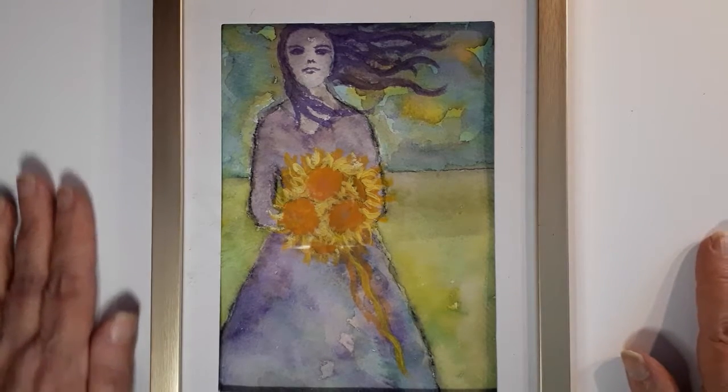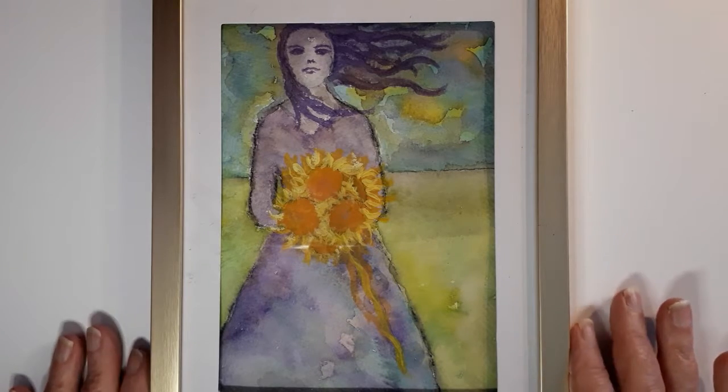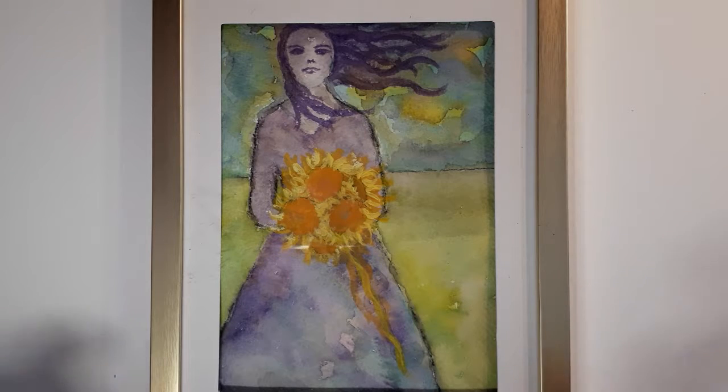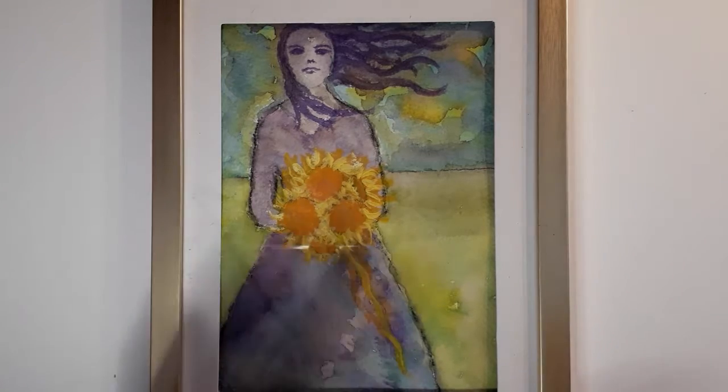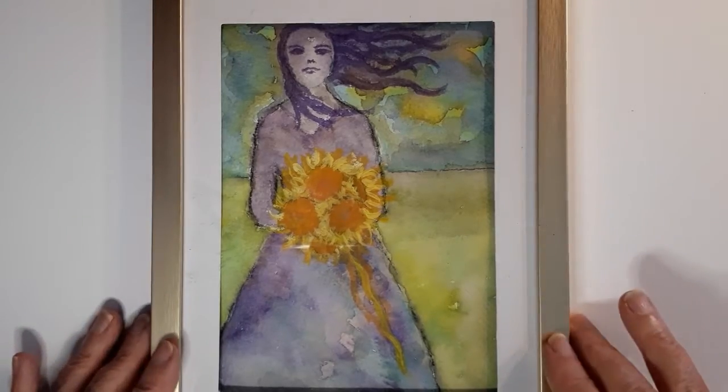He mentioned — and it's very true, and I did it for the first time now — when you think about painting, do your paintings a certain size where you know ahead of time how you're going to mat it, how you're going to frame it, and how you're going to ship it. Those things we think of at the end as part of the end product — think about them before you even start.